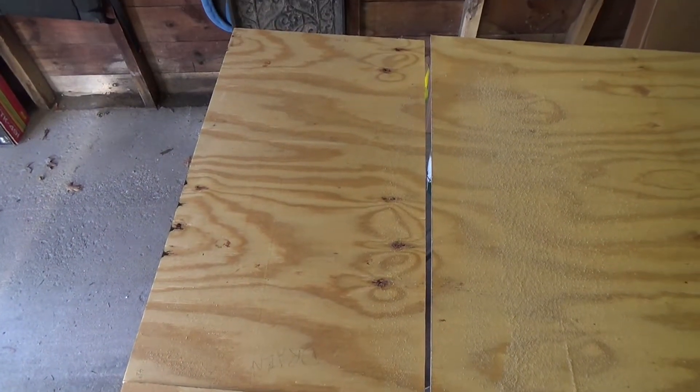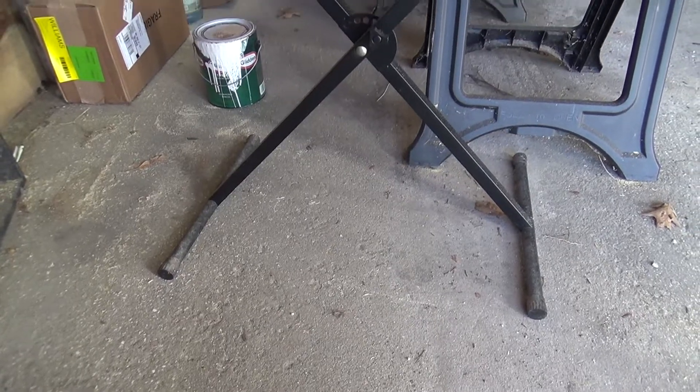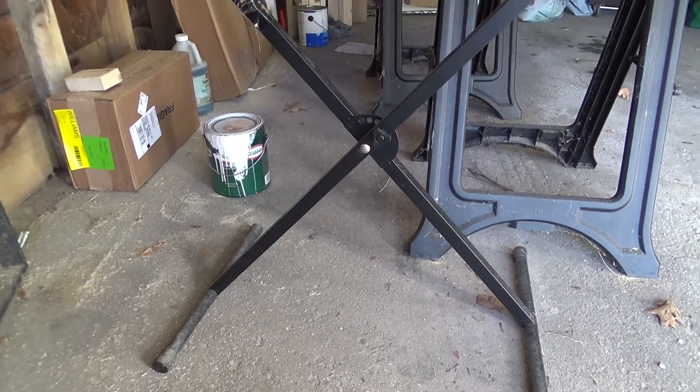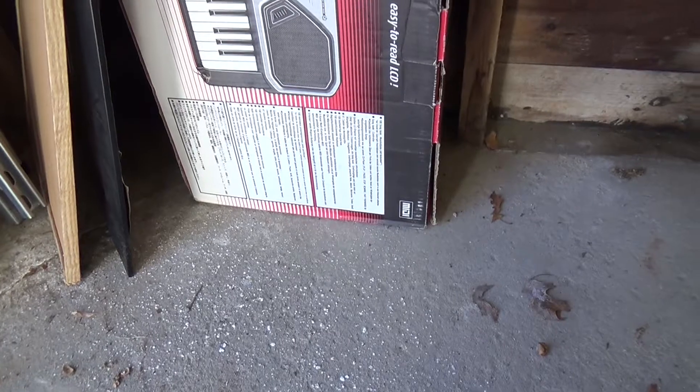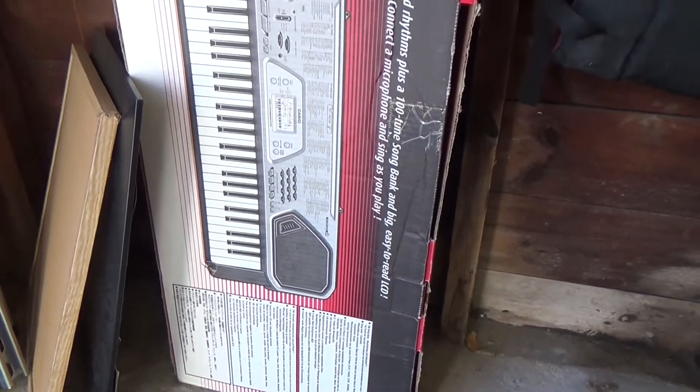So this piece of plywood will be the part you sit on, and I used this keyboard stand to support it as I was cutting it. I was kind of proud of that — kind of a creative solution.